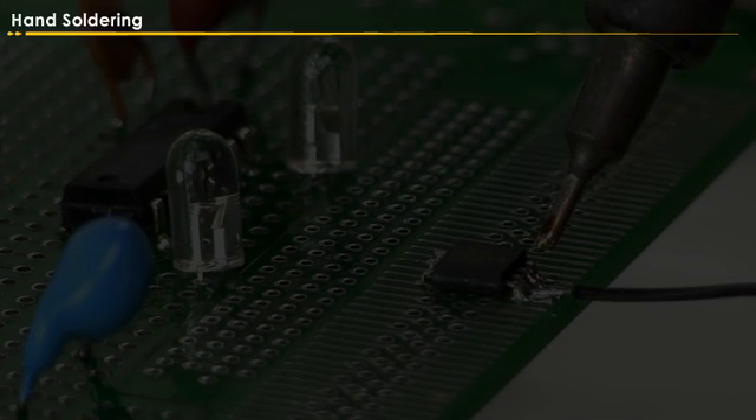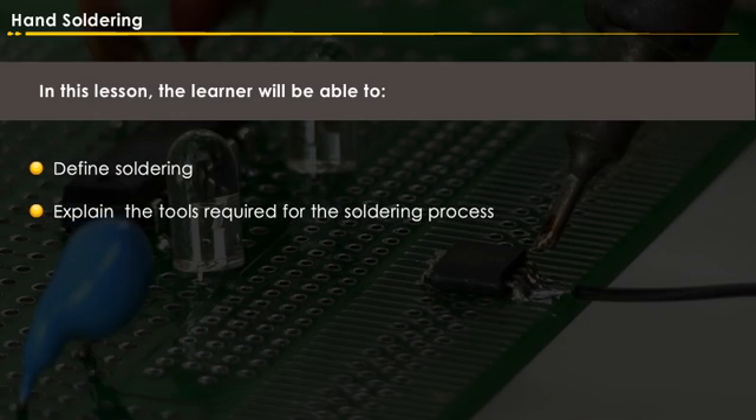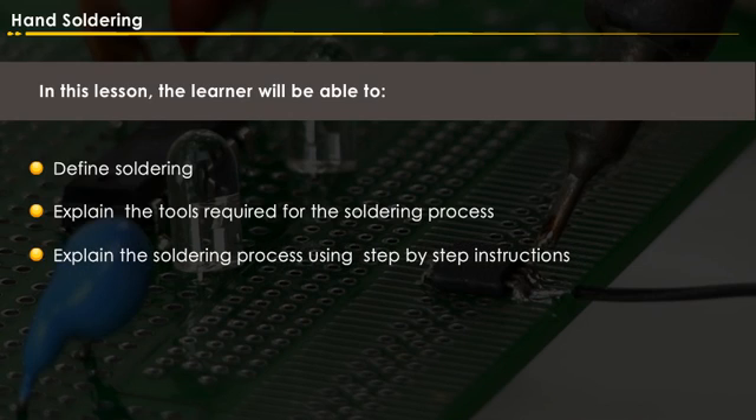Hand soldering. In this lesson, the learner will be able to define soldering, explain the tools required for the soldering process, and explain the soldering process using step-by-step instructions.